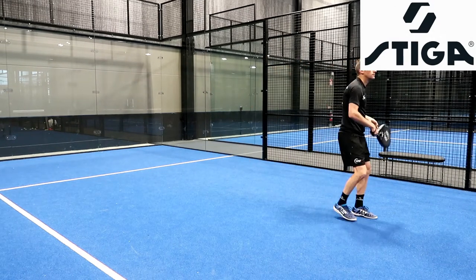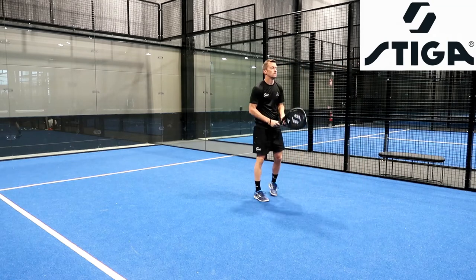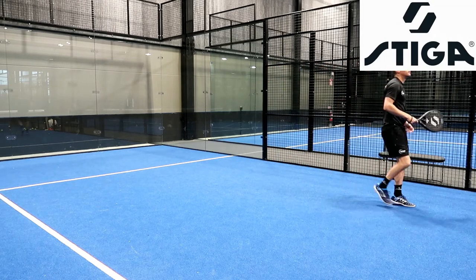It requires higher control, of course, but if you're a good player that plays consistently, this is going to be the perfect racket for you.